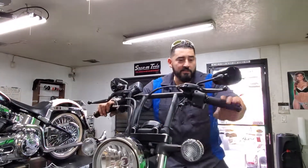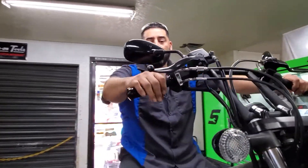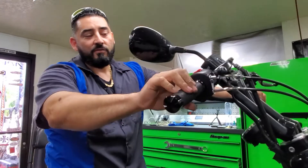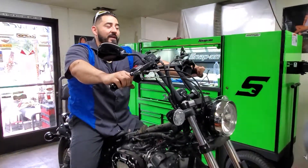Beautiful — look at these Avon grips! Nice, soft, smooth. And we've got the eighth-inch plate over here on our throttle too. The next step, don't forget to stay tuned.